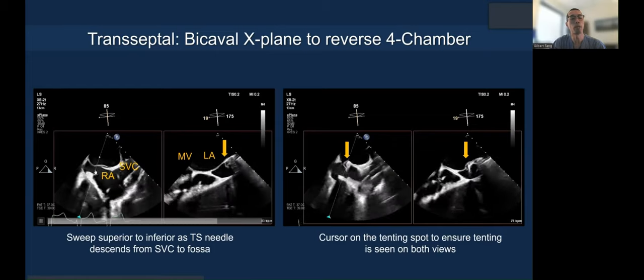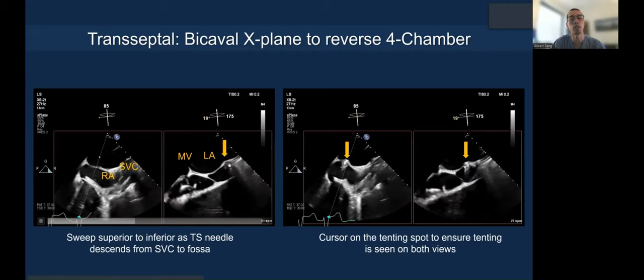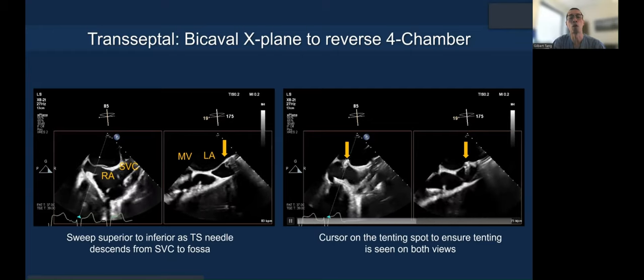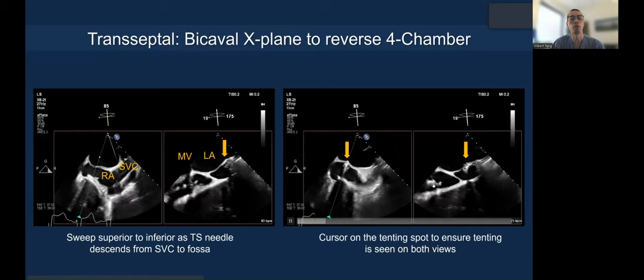You sweep superiorly down to the fossa to track your transeptal needle. Here this is the SafeCross system with a balloon tip, and the cursor is on the tenting spot — so you know exactly where it's tenting, how posterior you are. You need to see that in both views.